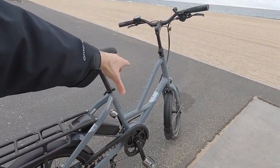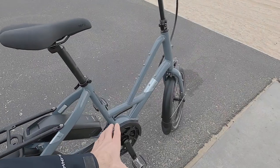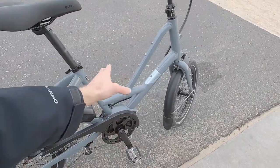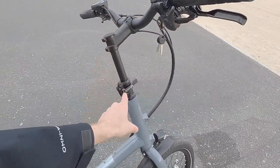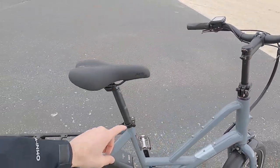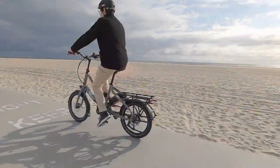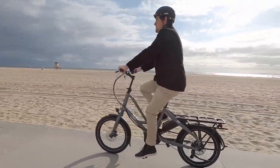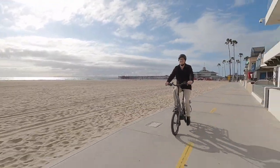It only comes in one frame size, but they've got a couple of different colors — this gloss gray and a gloss dark purple. Even though it's one size, it's a very easy-to-approach frame, kind of a mid-step with a lower standover height. There's an adjustable speed lifter stem that goes up and down, and a 31.6mm seatpost that can go higher or lower. So there's a lot of fit potential from really petite riders to larger riders.